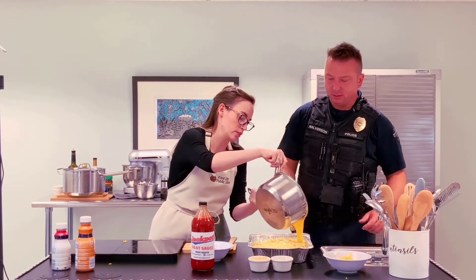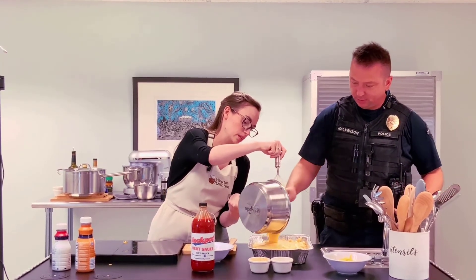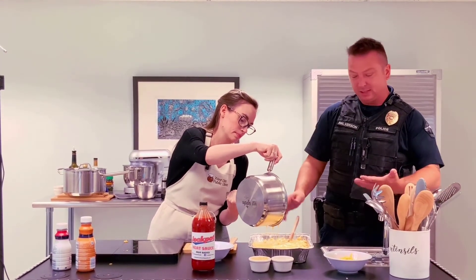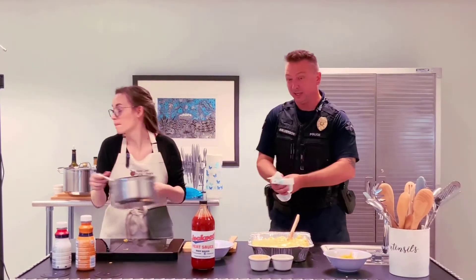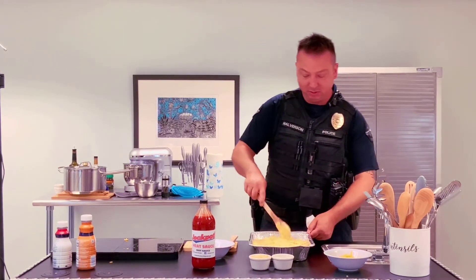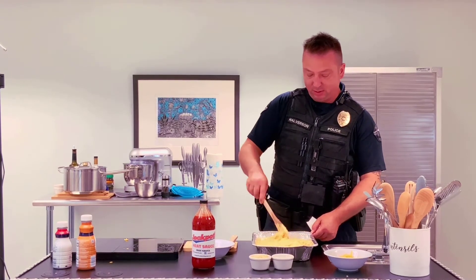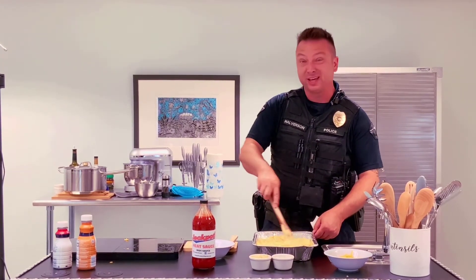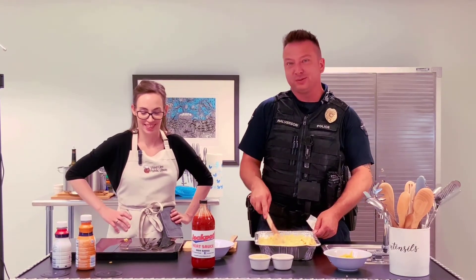Are you going to mix the cheese in or leave it on top? So no finesse with the cheese, just dump it in there. This is the style that I like with mac and cheese — I like it kind of sloppy and wet. Some people like it a little drier. If you want to put in less sauce, do that. Make it any way you want. As long as you don't put ketchup on it.